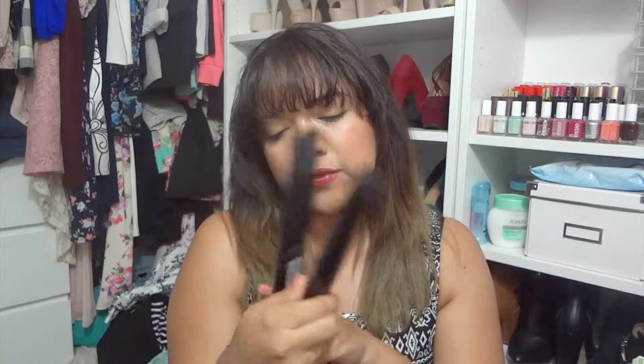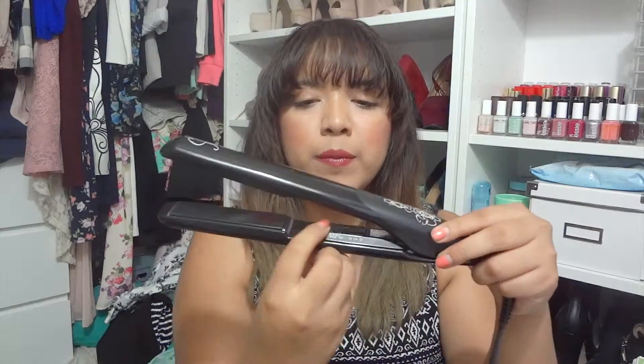It has one button where it says fine, normal, and thick. I have it on normal, but depending on your hair — if you have thin hair you might want fine, or thick hair you might want thicker. The other button is just an on and off button. Once you turn it on, it gives a little beep and then it has a little red light.